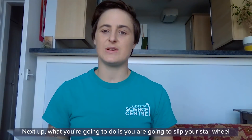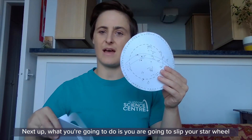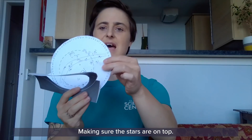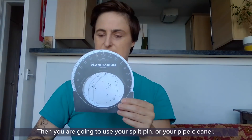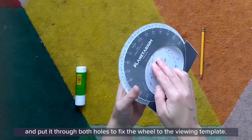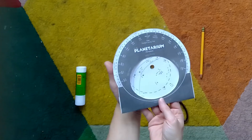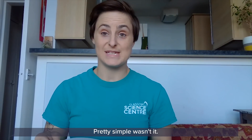Next up, you're going to slip your star wheel inside the viewing template, just like this, making sure the stars are on top. Then use your split pin, pipe cleaner, or drawing pin and put it through both holes to fix the wheel to the viewing template. And there you have it — you have your very own planisphere! Pretty simple, wasn't it?